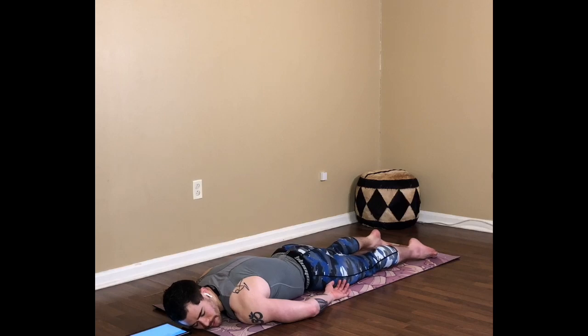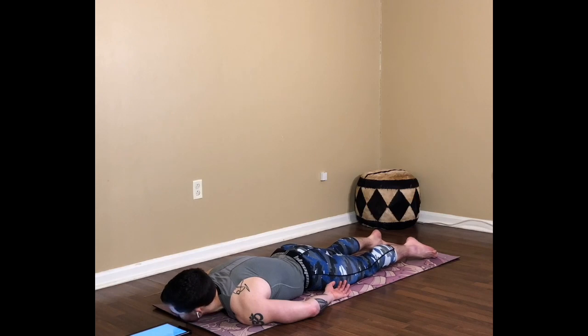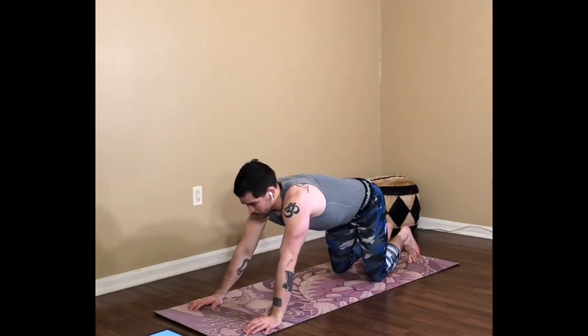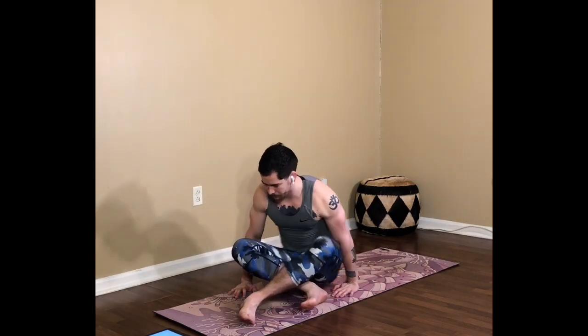Inhale, exhale — gently release. Both feet on the floor again, if you need to soften on the chest and rock the hips, do that. If you rested one cheek, rest the other one as well so we're stretching both sides of the neck. Bring the hands to the floor, tuck the toes, press yourself up right. Find your Dandasana — staff pose. Sit up nice and tall, bring the hands to either side of the hips to help lift the heart. Shoulders back and down, as if pressing into the wall behind you.